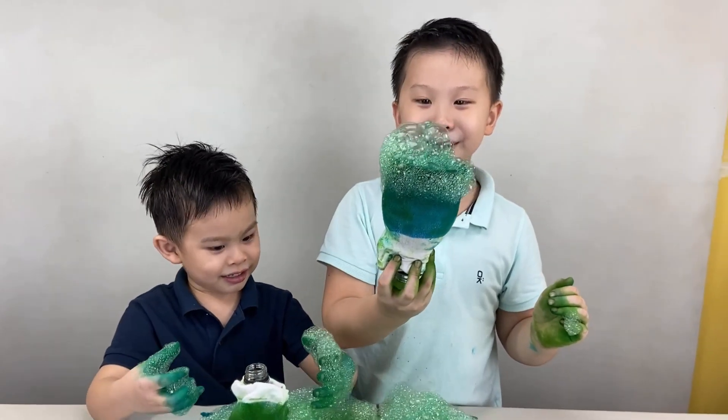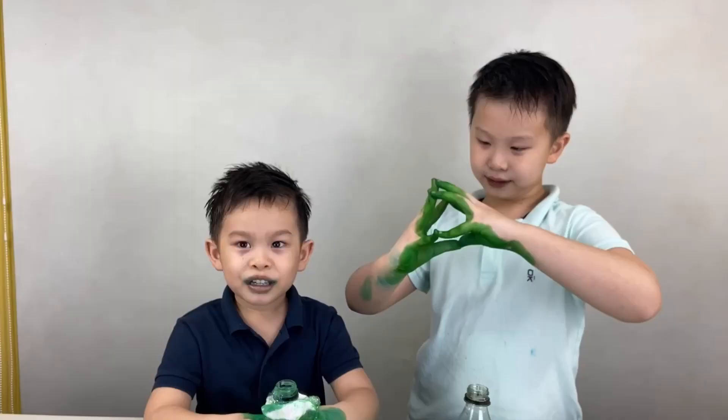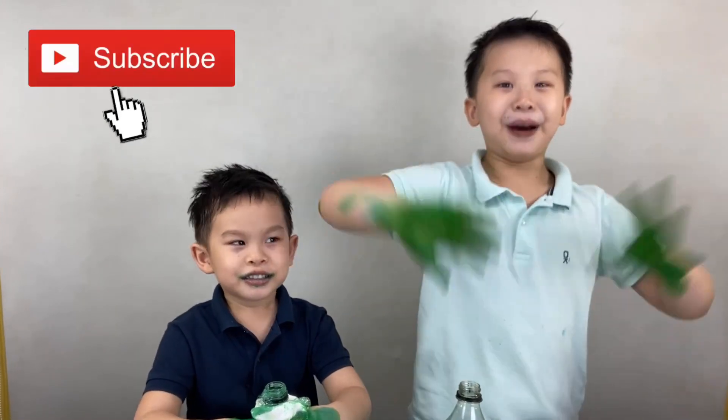Best experiment ever! Thanks! That's our experiment for today! Definitely try it! Definitely! Don't forget to discuss! Bye! Bye!